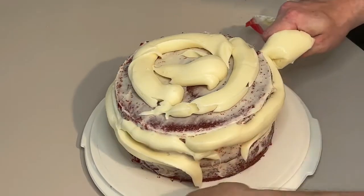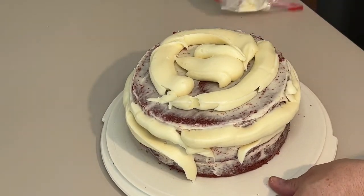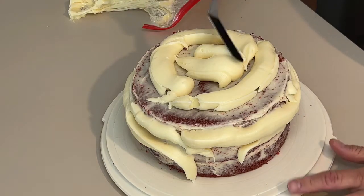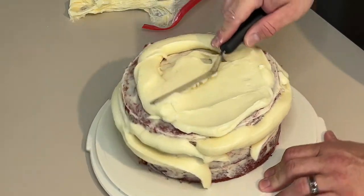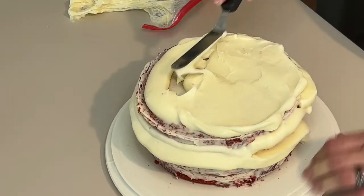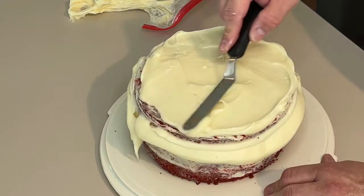We're just applying it — that's basically all we're doing. Starting in the middle. See, it's not picking up the crumbs because we did a crumb coat. If we hadn't done the crumb coat, we'd have red chunks all in the amazing cream cheese icing.